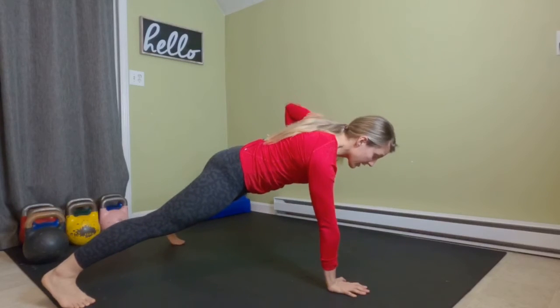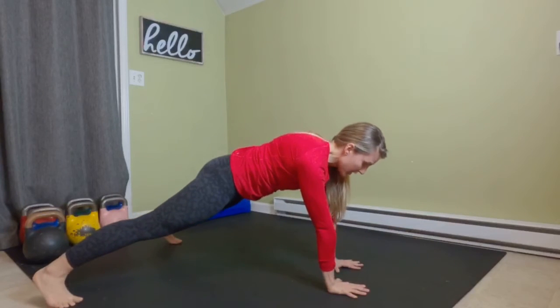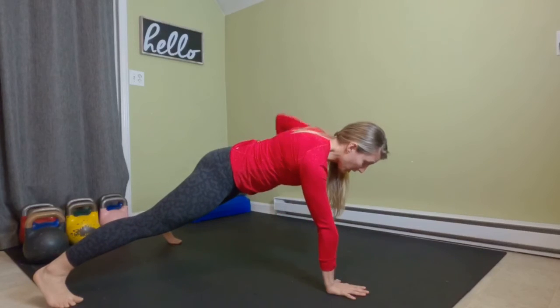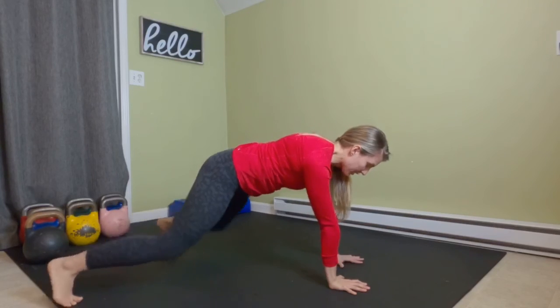Come back down and switch. The idea here is to not allow your hips to rock from side to side as you do this. Resist that rotation. Keep your core nice and tight as your elbow comes past your ribs, and you squeeze your shoulder blades together at the top of the row.